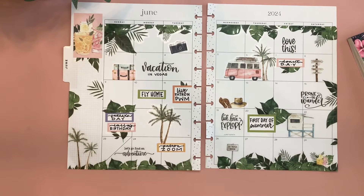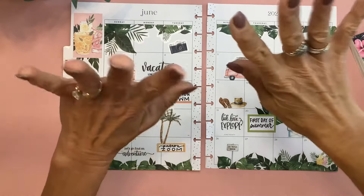All right, that's going to be my June monthly spread. I love the beachy tropical vibes, even though we're not at the beach or going to the beach this month — I just love it. Thank you guys so much for hanging out with me while I put it together. I hope you enjoyed the video. If you did, don't forget to give it a thumbs up and I can't wait to see you in the next video. Bye.